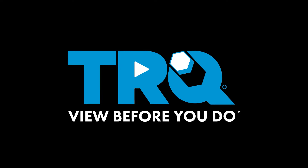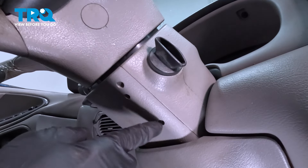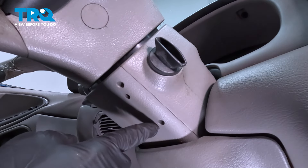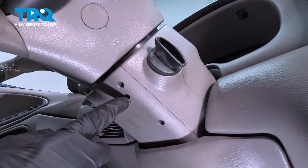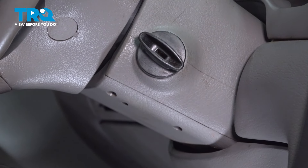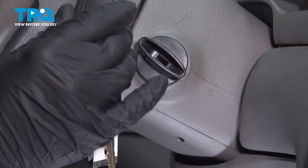With the battery disconnected, we're going to come inside the vehicle — here's your ignition lock cylinder. Now, there are three holes on the bottom side of the driver's side of the steering column. What we want to pay attention to is this small one right here — it's the second one back from the front, and we'll show you why in just a moment.